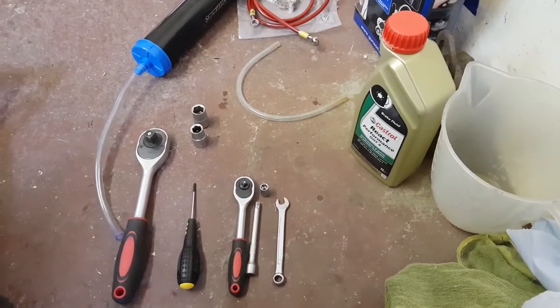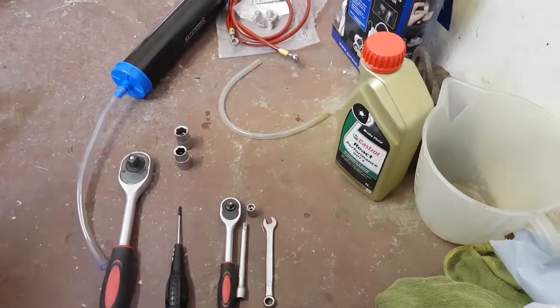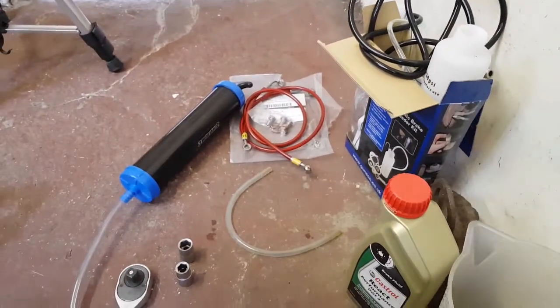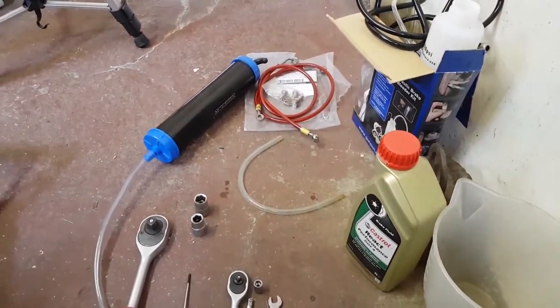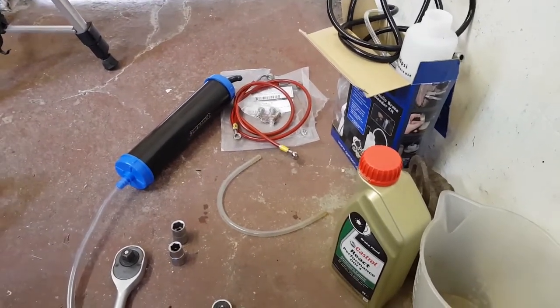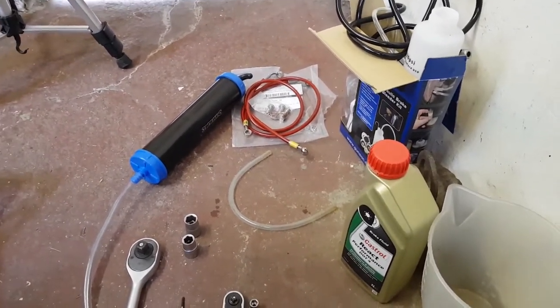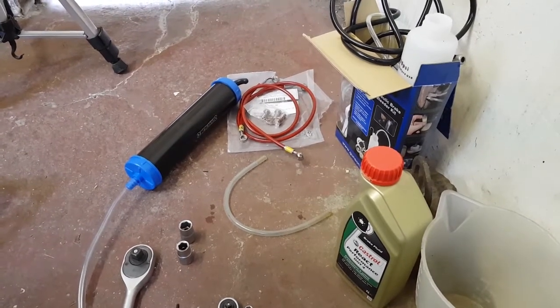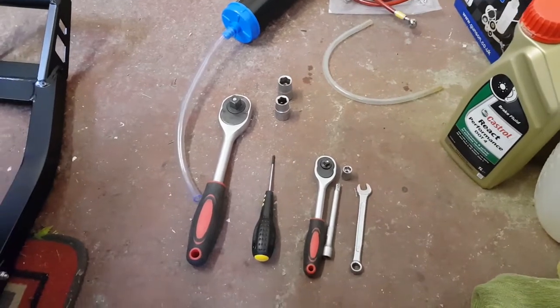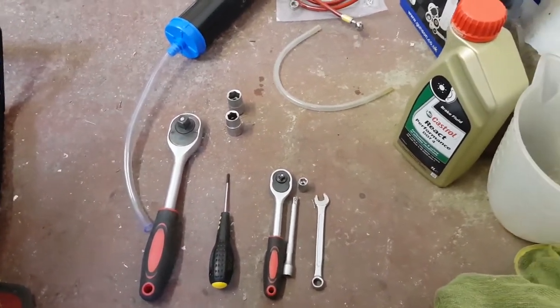For the front lines we're going to be using a few more tools than what we did for the rear. I've decided to use the Gunson pressure bleeder and also a decent syringe to pull all the fluid out of the master cylinder - I'll put links to these products in the description below. If you want to see the traditional conventional way of bleeding your brakes, check out the rear braided brake lines video where I just used the traditional method of opening the bleed nipple and pumping the fluid out by hand.